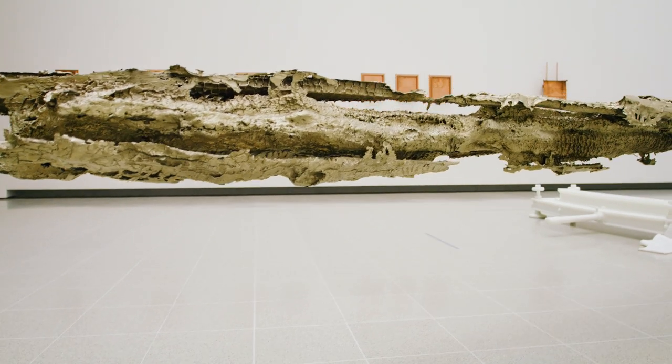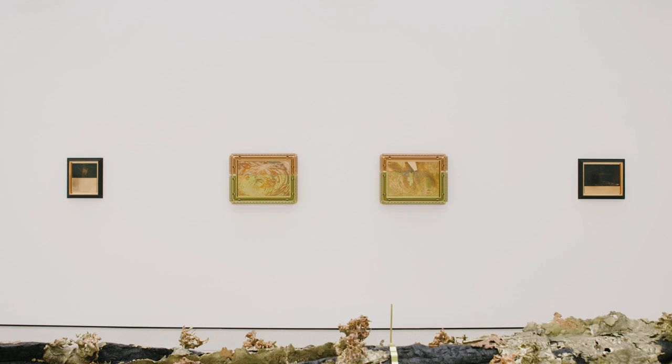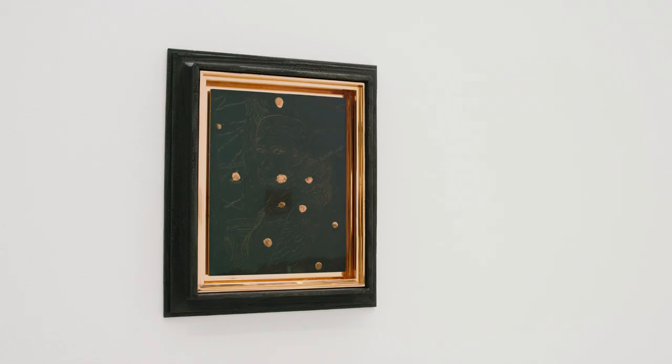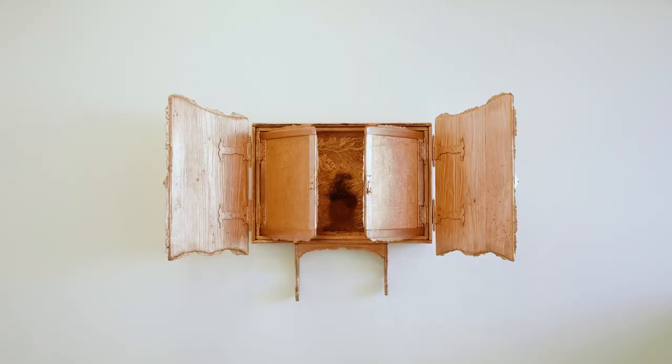Transformation is one of the key themes in this exhibition and we see a lot of transformation of metals especially, a kind of chemical alchemy of metallurgy going on here. Hi, my name is Katie Guggenheim, I'm assistant curator at Hayward Gallery and I worked on this exhibition, Redoubt Matthew Barney.